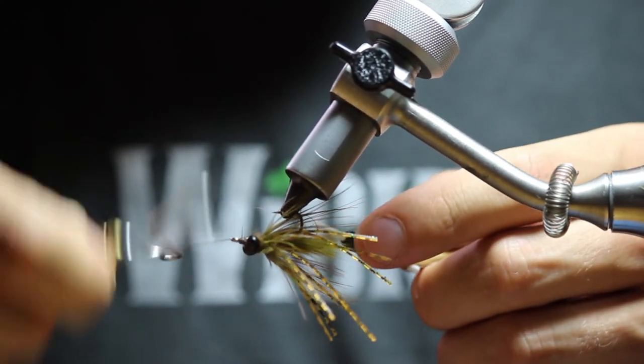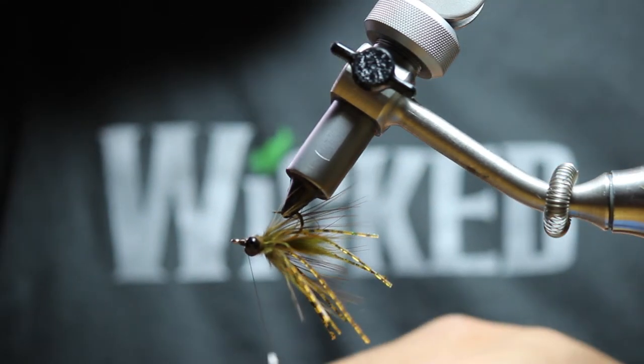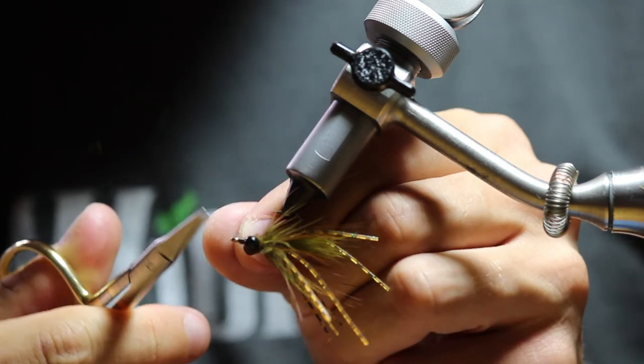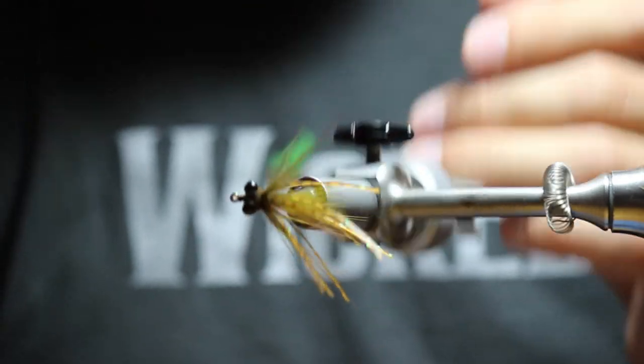Just to make sure everything is secure — and if you're feeling really paranoid, you can do it three times, but twice is more than enough. Clip it and you're done.